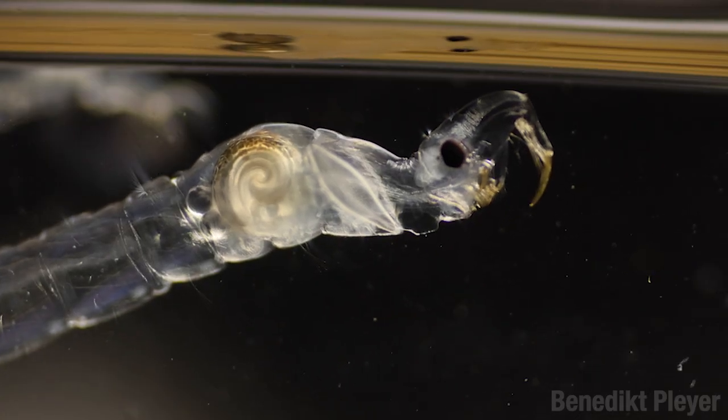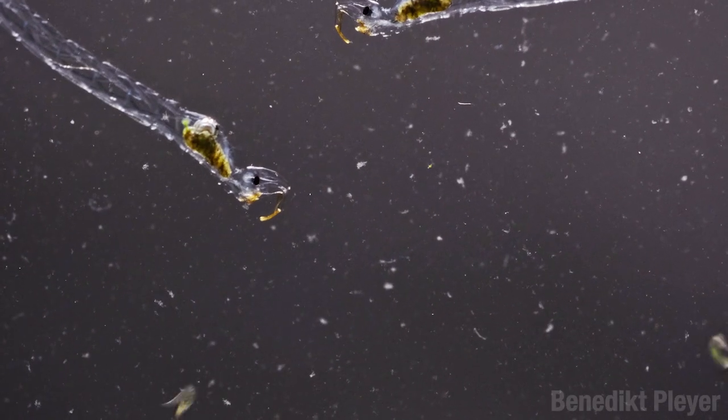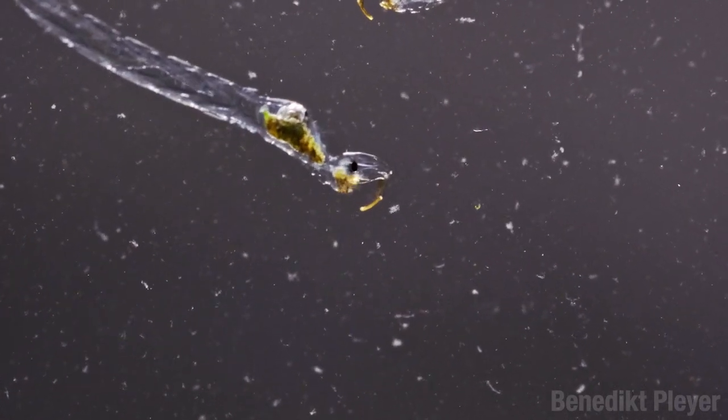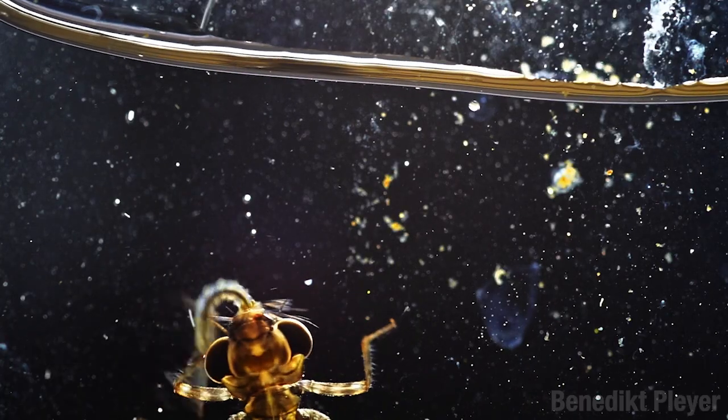Look at this thing — the larva of the fly Chaoborus looks like a can opener that came to life. You certainly don't want to get close to that. And then you have to worry about the dragonfly larva. Psychos. The point is, it can be tough to be a little mosquito baby and make it all the way until you're ready to pupate.